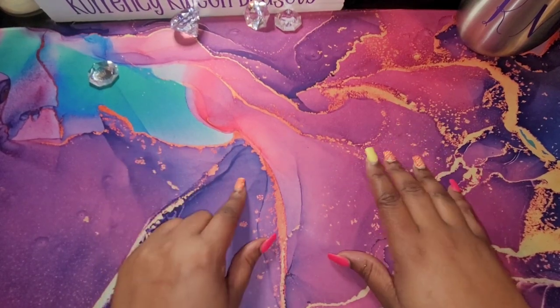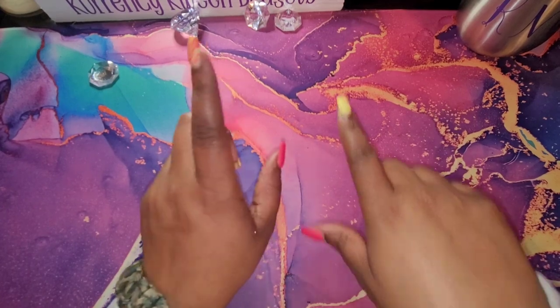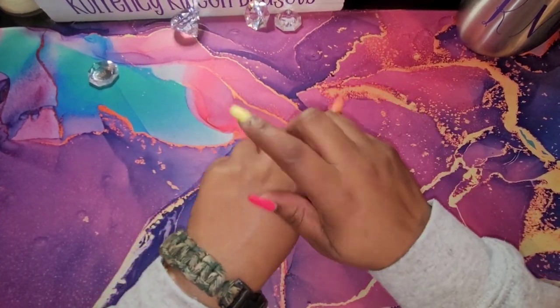Hello, hello queens. It's Kenesha with Currency Queen Budgets. In this video, I will be setting up my budget planner for March. If that is something you're interested in, stay tuned.